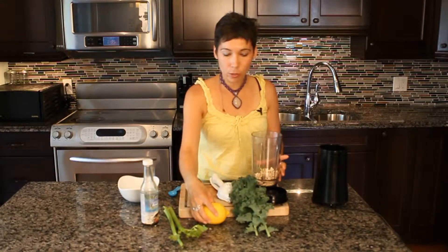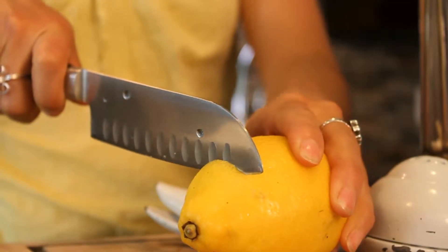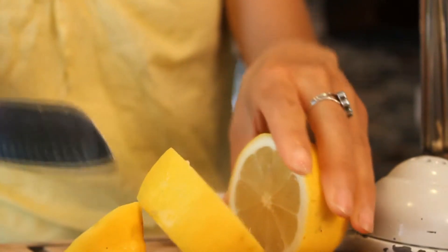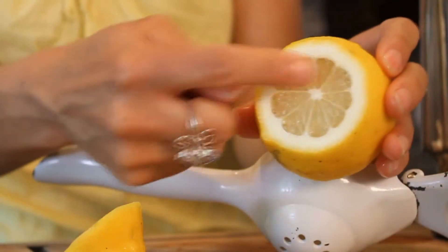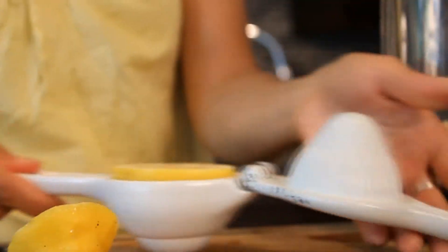And I am going to add next a little bit of lemon. So when you cut the lemon, we're only using half of this, so I'm actually going to cut the end of it off and then put it in my lemon squeezer. You'll get more lemon juice when you have both sides of the lemon cut. And we're going to add that to our blender.